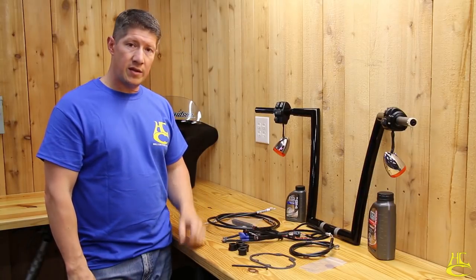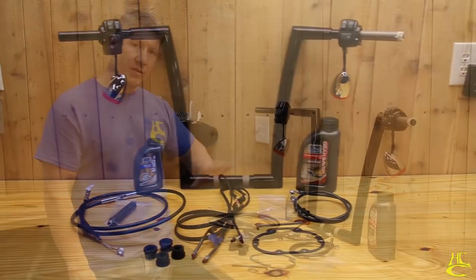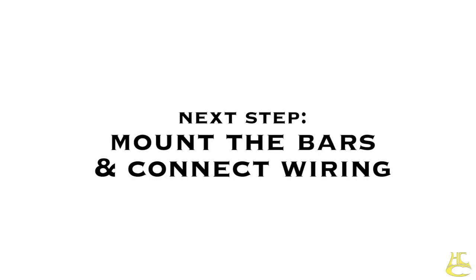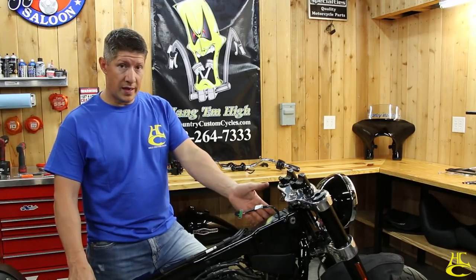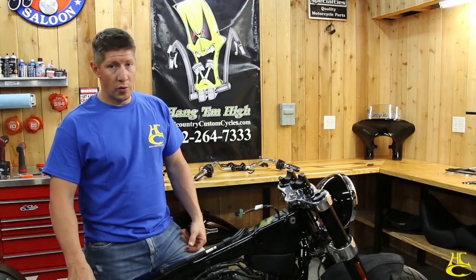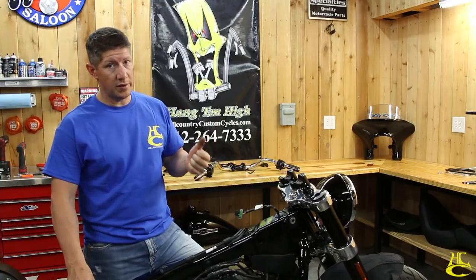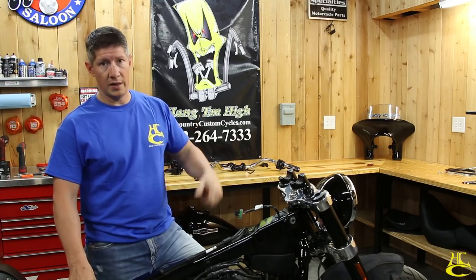Also in the kit: the clutch cable in the correct length with the boot. This is our pre-wired kit, complete with everything you need — it's on our website, just give us a call or send us an email. Now we're going to mount the bars, get the wiring attached, and check that our cables are the right length before installing them. If they're not, exchange them; if they are, rock on.